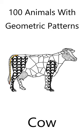Here's how I colored the cow. Click the video link to find out more about the coloring book, 100 Animals with Geometric Shapes.